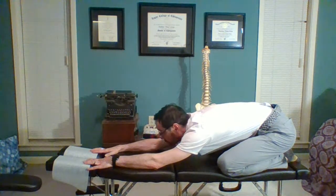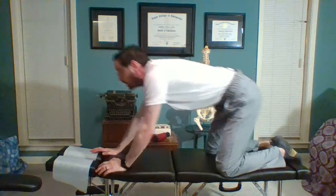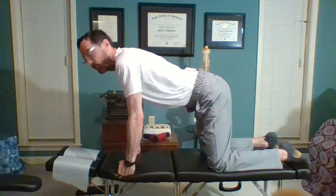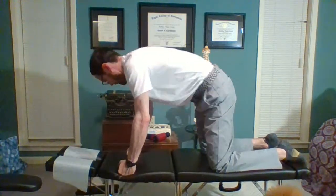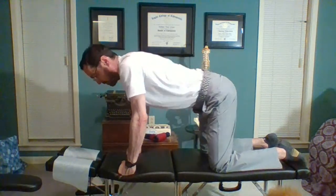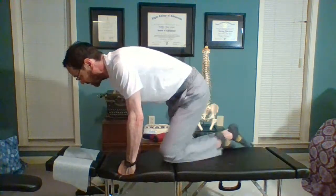Feeling that stretch now into my shoulders and into my back. Anytime we do a stretch we're typically going to hold that for about 10 to 15 seconds. These are called hip circles — really trying to get things moving in the lower back first, and then I think I'd better stretch into my legs a little bit.